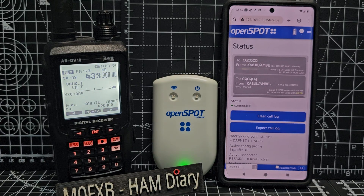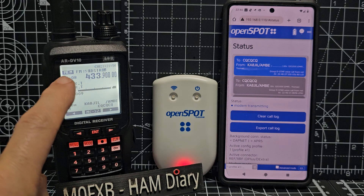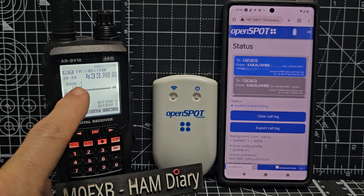MZero FXB Hamtech, welcome to my channel. AOR AR DV10 Scanner Receiver.